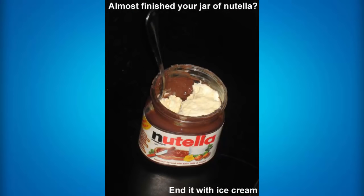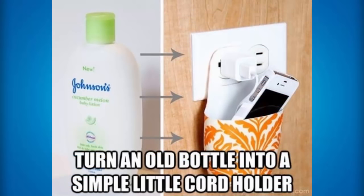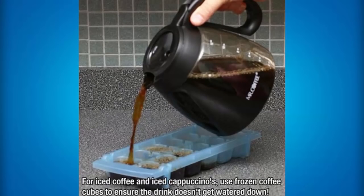If you're almost finished with your jar of Nutella, what you can do is fill up the other section with ice cream and then it does taste super, super good. If you have an old bottle of lotion or shampoo, what you can do is turn that old bottle into a simple little cord holder — so you can place your iPhone and then charge your iPhone inside of that little bottle. If you like drinking iced coffee and iced cappuccinos, then what you can do is use frozen coffee cubes to ensure that the drink doesn't get watered down. So instead of using ice, use cubed frozen coffee and that'll cool it down while maintaining the coffee flavor.